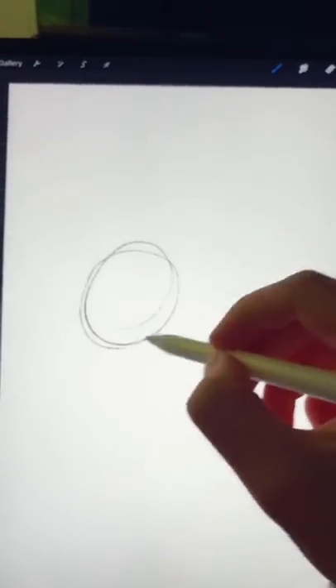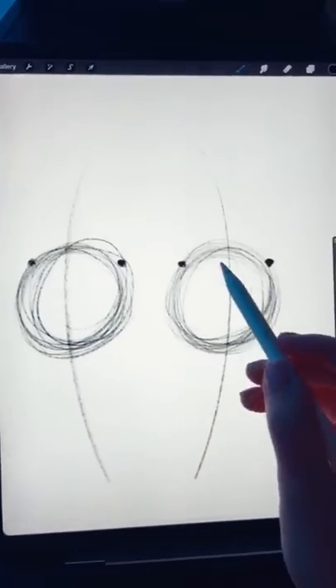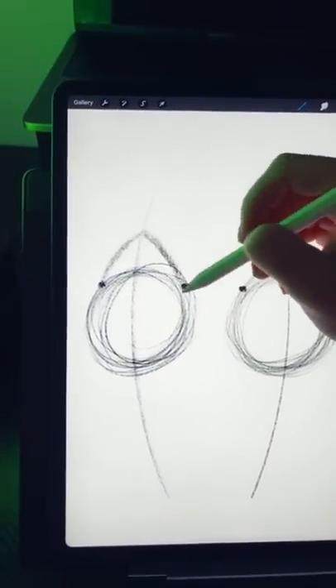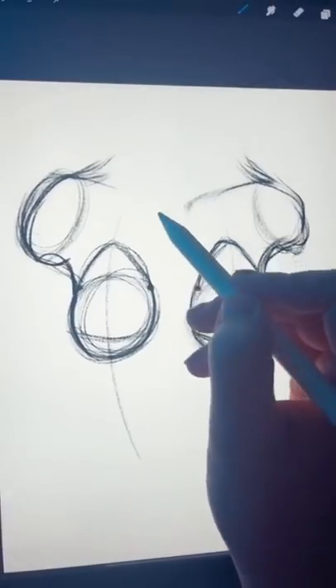The first thing you want to do is draw two circles and try to make sure they're even. Now draw two curved lines through the middle of your circles. From about where I've put these dots, draw two lines that connect to your curved line. Then draw two circles for the shoulders and connect these to your other lines. Draw the collarbone and the neck.